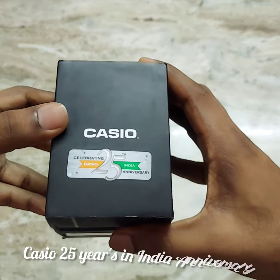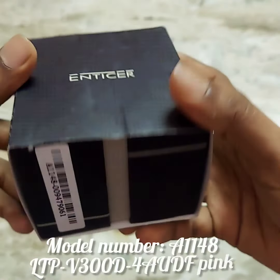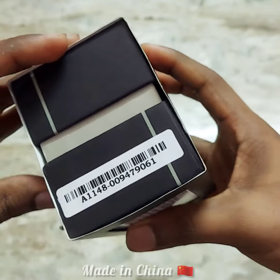Hi guys, this is the Casio 25 Years in India Anniversary Edition Ladies Watch. The price is Rs. 2000 and you can order it on Flipkart. You can find the purchase link in the description. This model is A1148 and it is made in China.